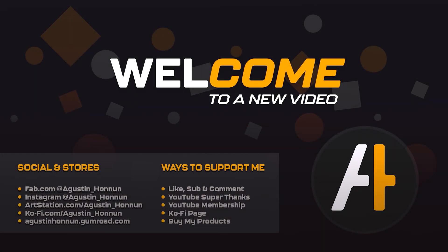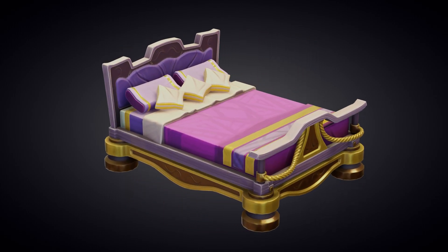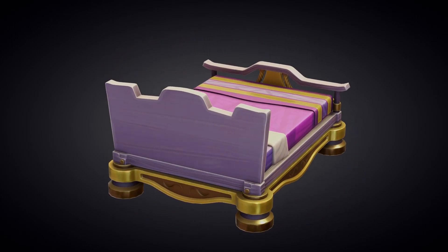Hi and welcome! Today I'm sharing a breakdown of how I made this stylized bedding in Blender and Substance Painter. I will show you the modeling and texturing process. I hope you enjoy this video.